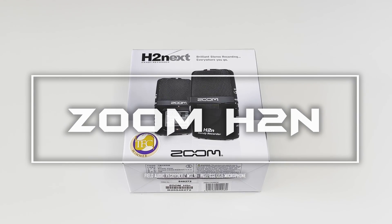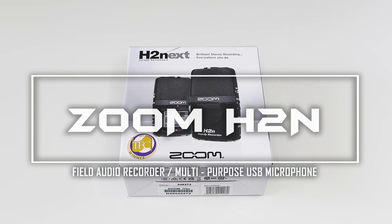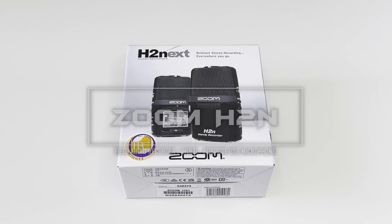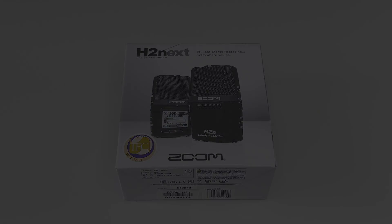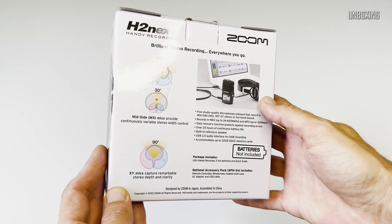Hi everyone, thank you for joining in. I would like to present my long-term short review of the Zoom H2N Field Audio Recorder slash multipurpose USB microphone. So without further ado, let's start from unboxing.